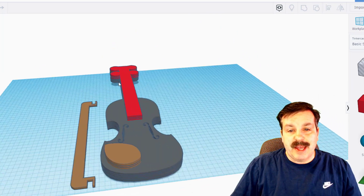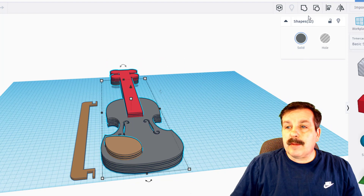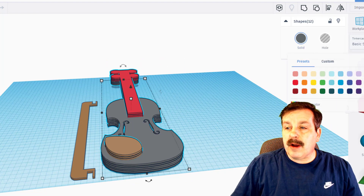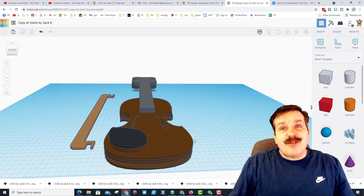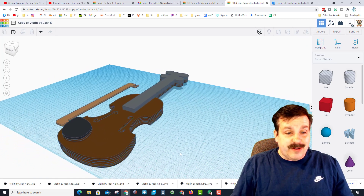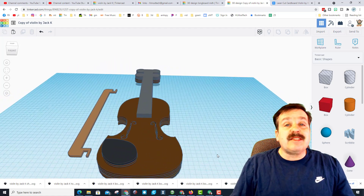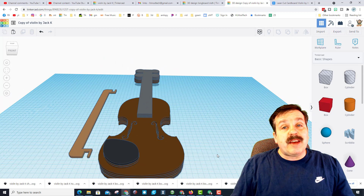And we have just made a cardboard violin that can be laser cut. I'm going to select them all and make them brown. There it is — violin ready to be cut out on a laser cutter. How cool is that? Jack, thank you so much for taking the time to build this and being so awesome to share the design with everybody else.